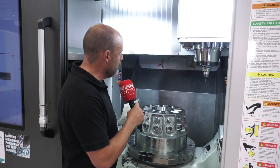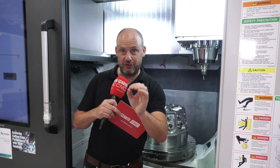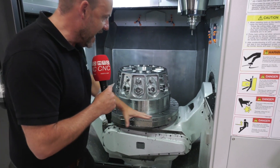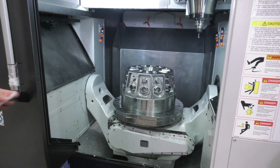Your X-axis is moving on the column and your Y-axis backwards and forwards. Now let's talk about this table here, because this is a huge trunnion table with your C-axis in the middle.